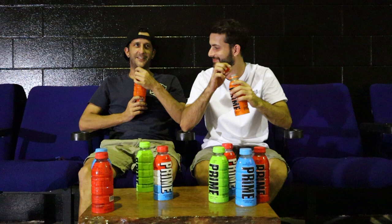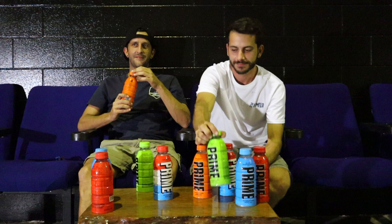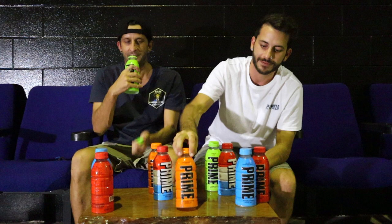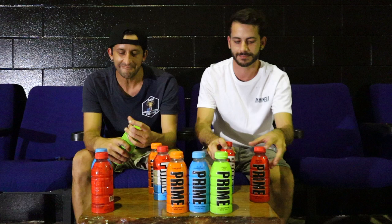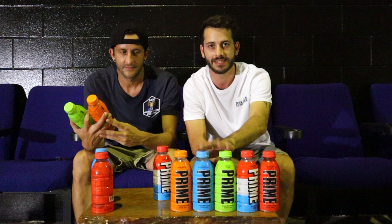The orange is so good — so, so good. Not typical orange but very orangey. Second place is hard for me. First — second. Second place is a tie between blue and green — lemon lime. I can't decide which one I like better.